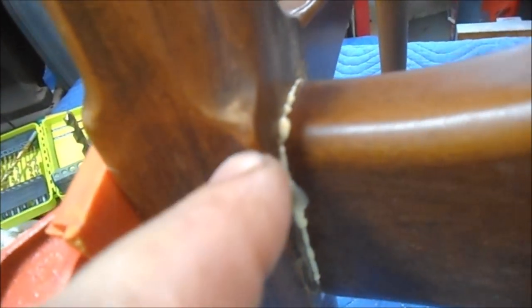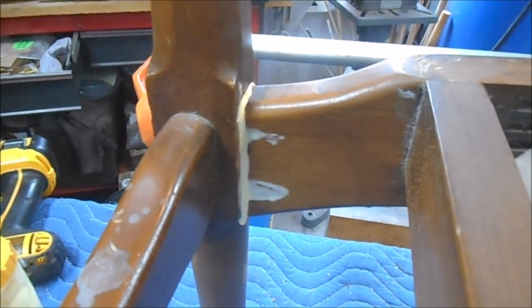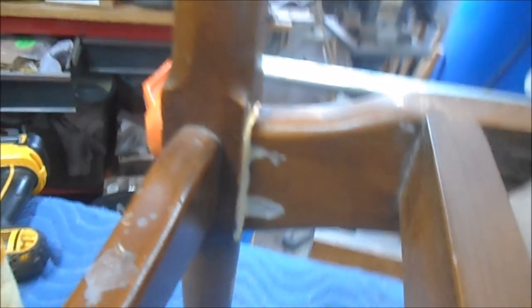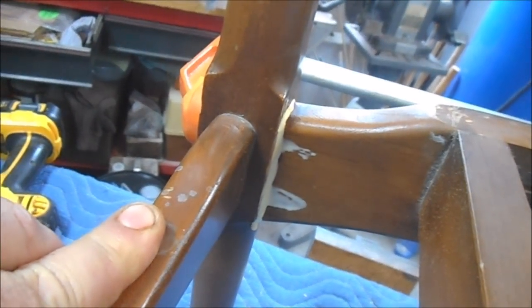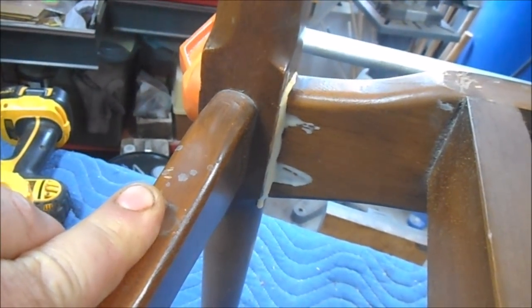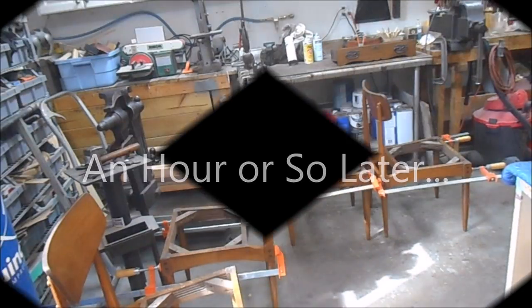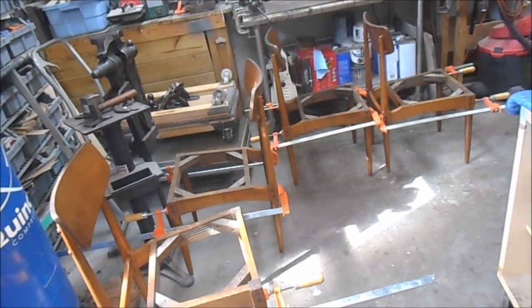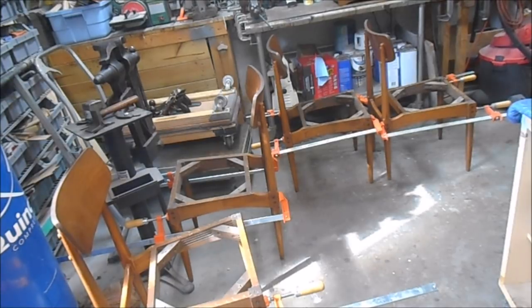Okay, there's our repair joint. You can see we've got great glue squeeze-out all the way around — same thing over there. I'll get a damp rag and get that wiped off. Then once this glue sets up, we'll get to work doing the touch-ups on the back where the screw holes and bangs and dings are. But structurally it's back together. All the loose joints have been taken care of on all four chairs — they're clamped up and drying.